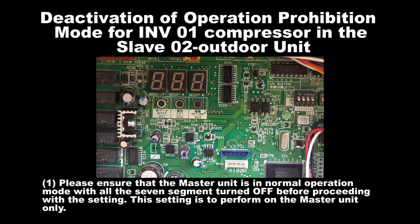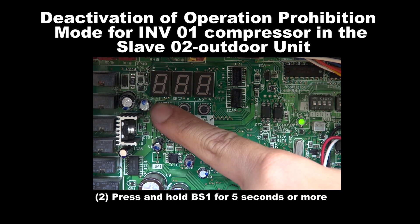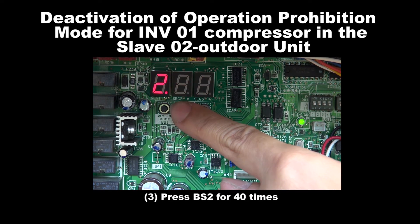Step 1: Please ensure that the master unit is in normal operation mode with all the 7 segments turned off before proceeding with the setting. The setting is to be performed on the master unit only. Step 2: Press and hold BS1 for 5 seconds or more. Step 3: Press BS2 for 40 times.